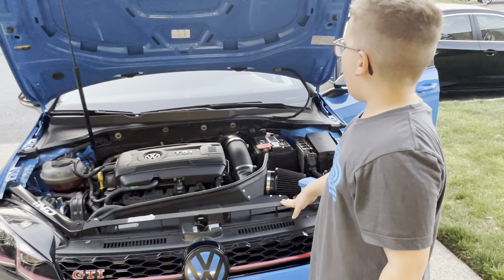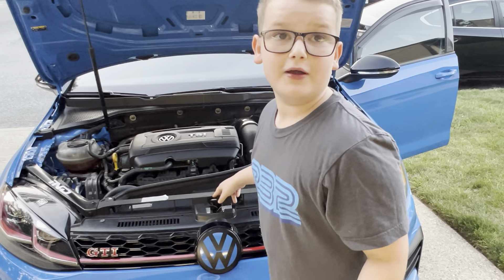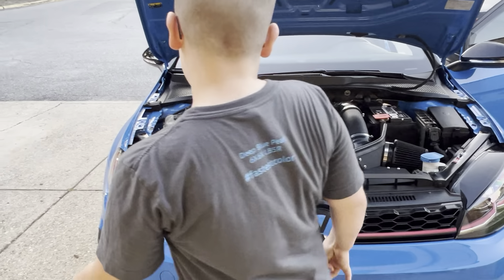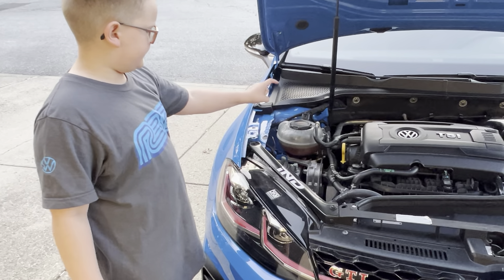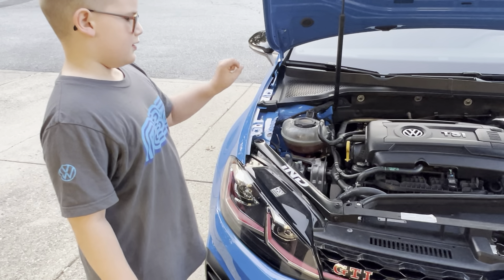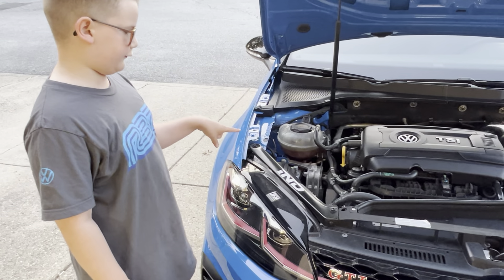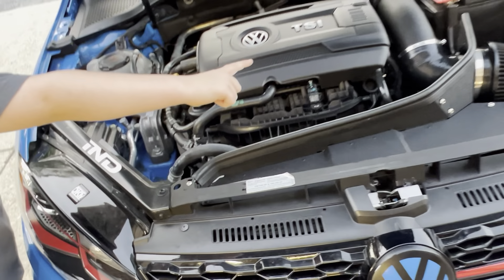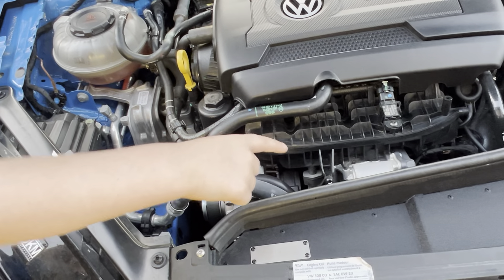So the paint color is cornflower blue. It's a really nice blue when it's in the light. Over here this is the coolant overflow. And if you can see that silver thing right there, that is the starter.